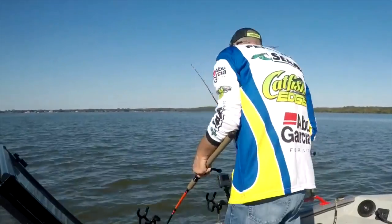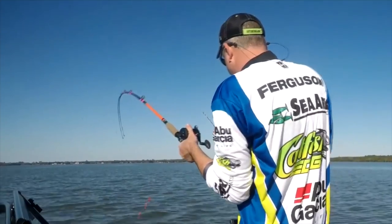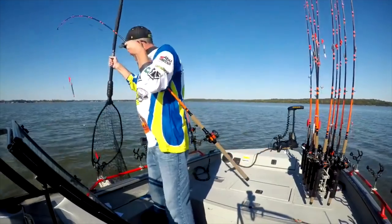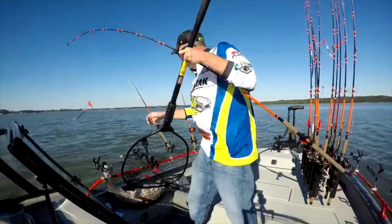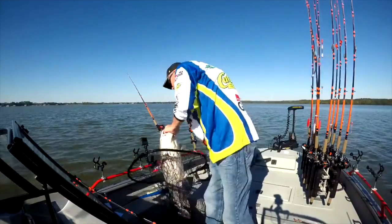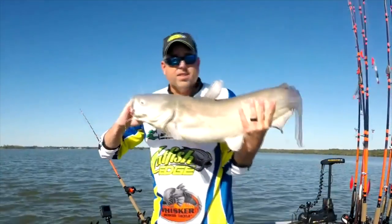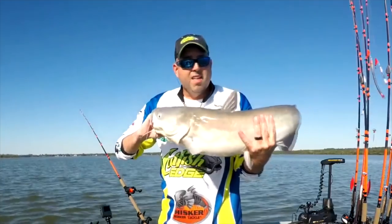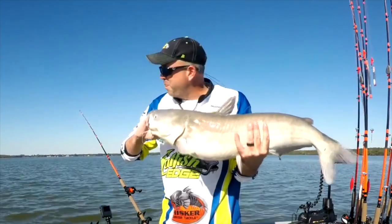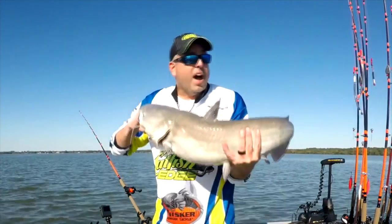Not a monster, but certainly a respectable fish. I think I'm going to have to have my landing net here. That right there, that's a good blue catfish. Put a little stretch in the string — fun to catch. These fish will really put up a fight, especially in this warmer water like this. Night and day difference in the fight from when it's colder.